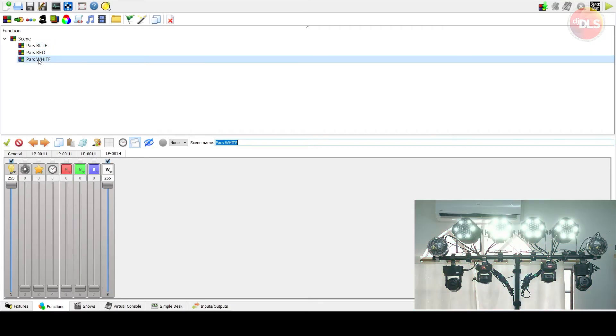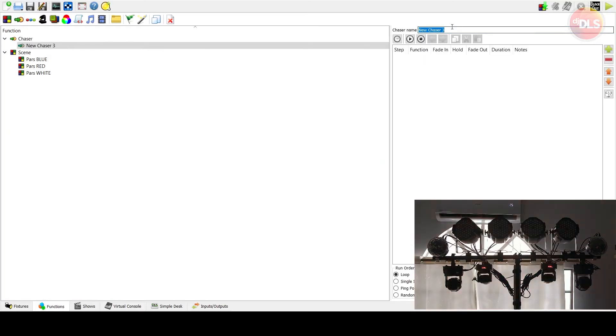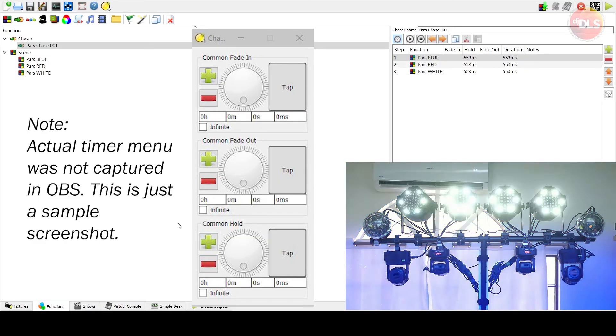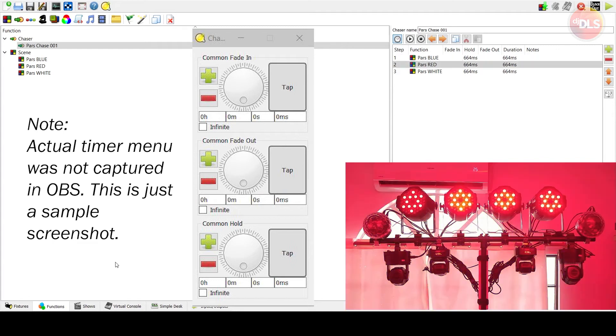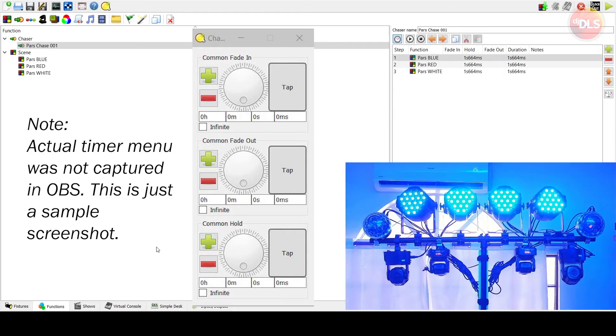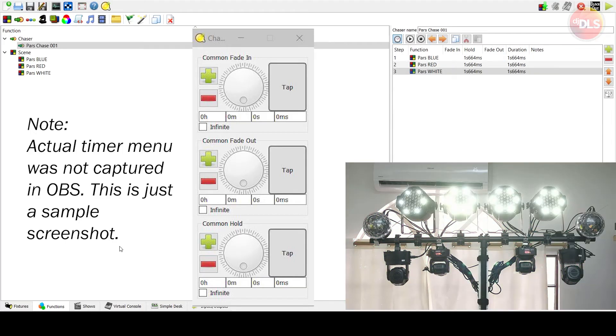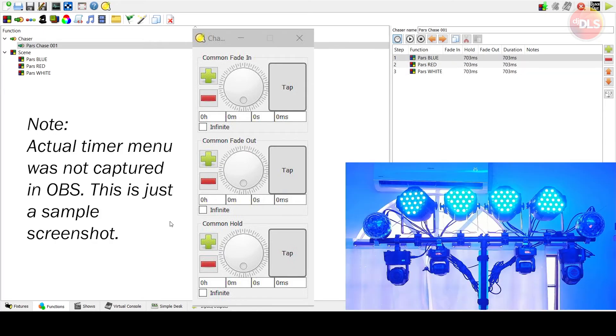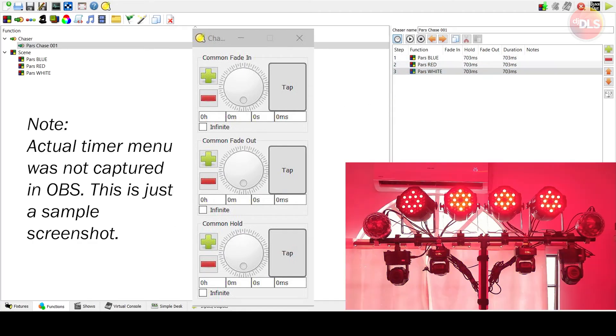Now from here we can create a chase. Click the chase button and name it 'Pars Chase 001.' Add all the scenes we've created, then you can test and play it. Right now it's cycling really fast — click the clock icon and tap to the beat or set a duration manually in seconds. Let's set it to one second so it changes every second. You can also tap to the beat if there's music. Right now it's cutting in and out hard.